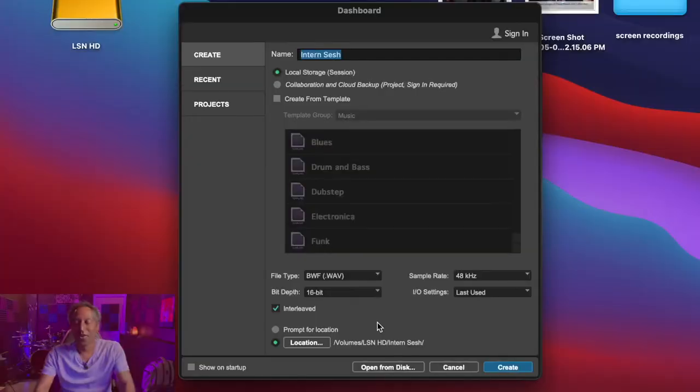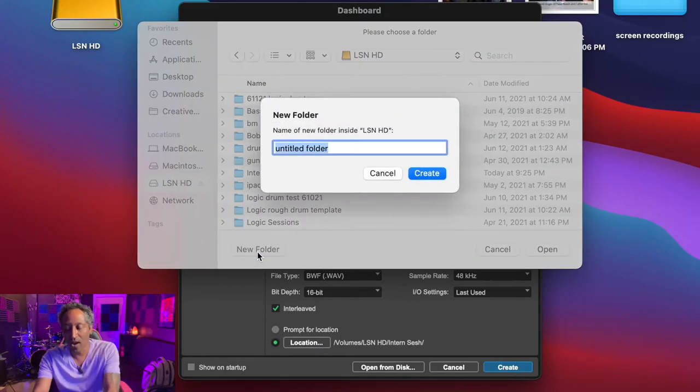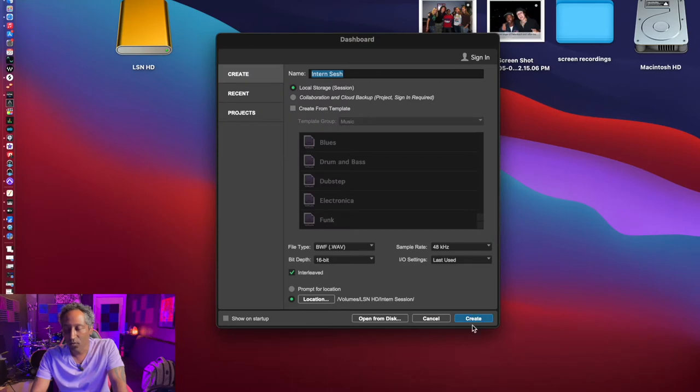I am saving this session to my external Legacy Studios hard drive. Now that our session is titled, we're going to save it to my external hard drive. Here are the steps: go to Location, click on the LSN hard drive, New Folder, title it 'Intern Session,' Create, Open, and within Pro Tools — Create. Done.